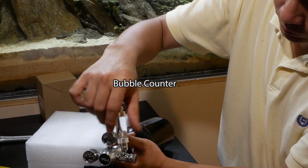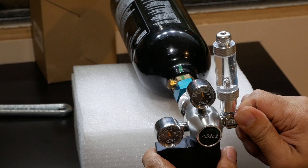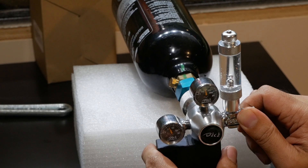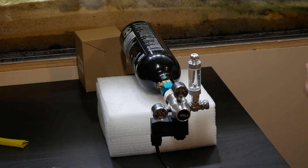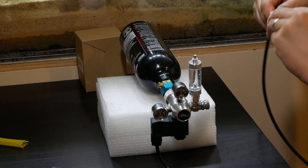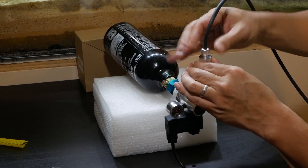Now I get to install the bubble counter — I've already filled it with water and I'm just going to hand tighten it. The regulator is plugged in and in the on position, and now I'm slowly opening the needle valve to let the gas out. Next, I'm connecting the airline tubing — I bought about 25 feet of silicone airline tubing from Amazon for five dollars. I put it into the grommet and tighten it onto the bubble counter.